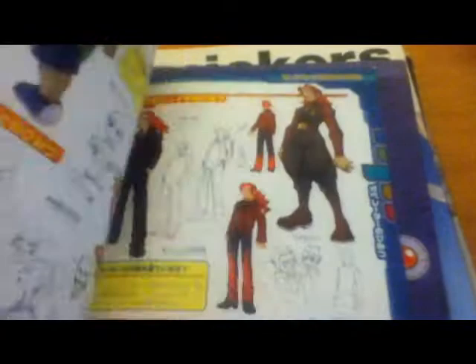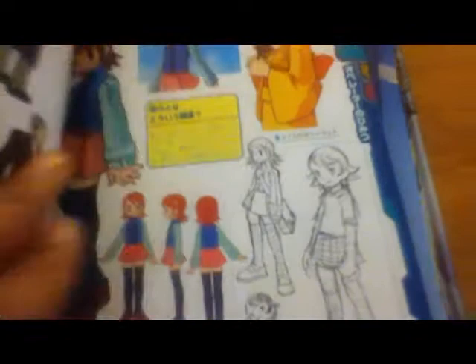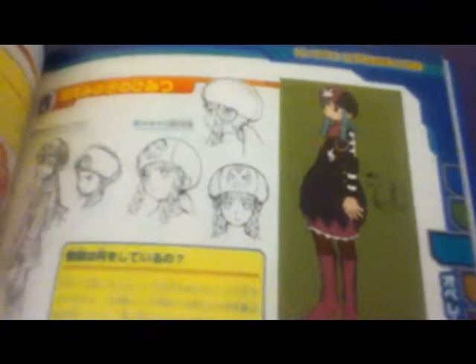There are some concept designs, and also the items and the battle chips. Here are some humans right here. More sketches. This is another one of my favorite character designs — it's just so wacky. It's like an eggplant curl; I think that's what it's based on.